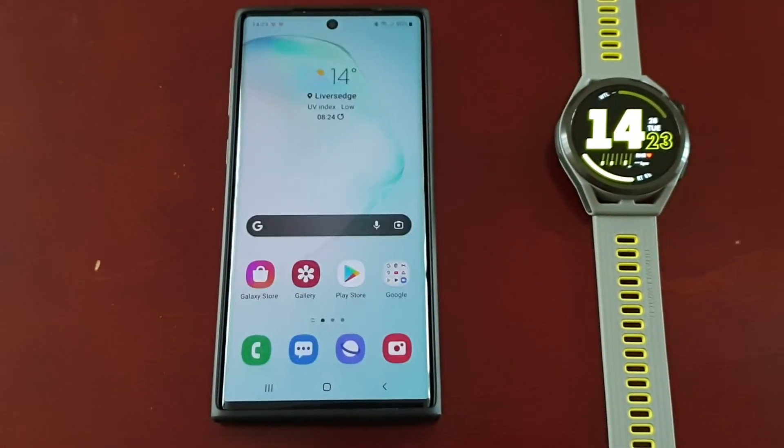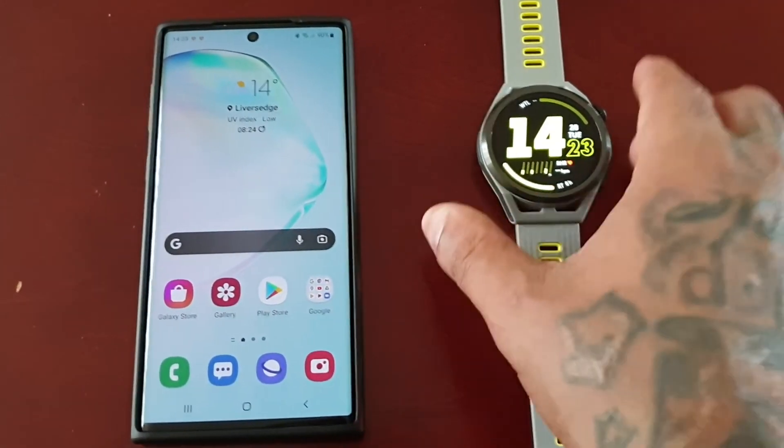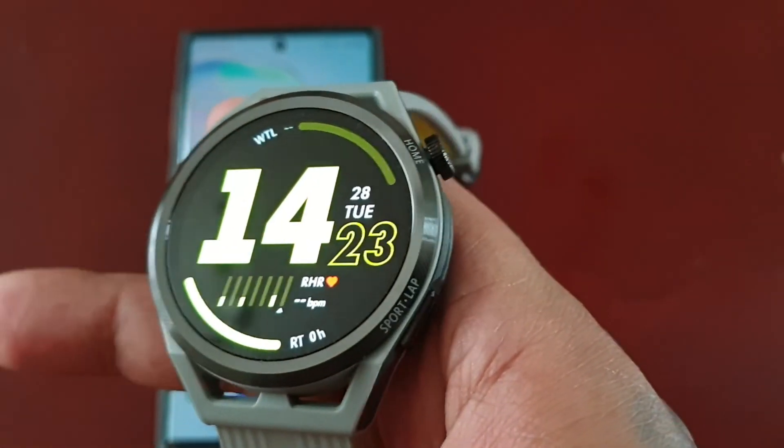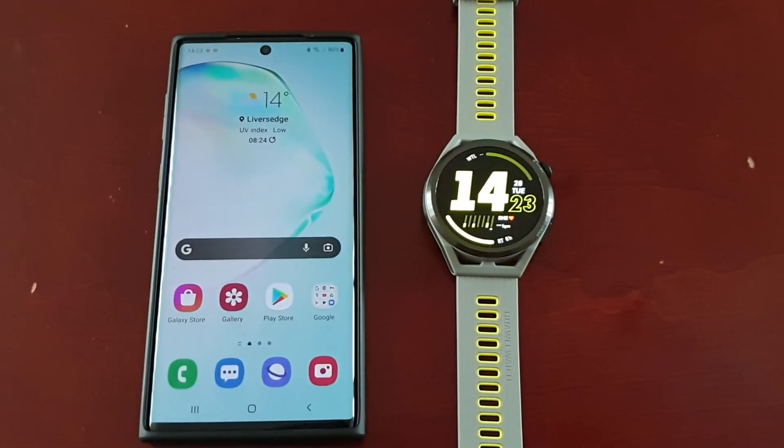That's it for the video! I just thought I'd share this with you all on how to update your Huawei Watch GT Runner. It's your boy the Android Doctor and I'm out — see you in the next one guys, thank you so much.